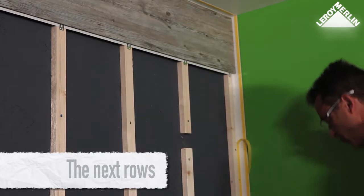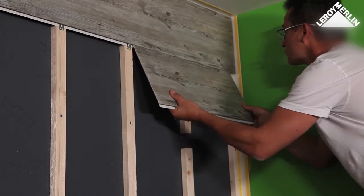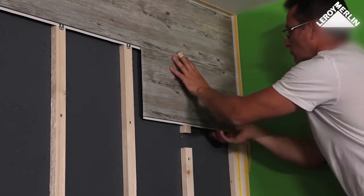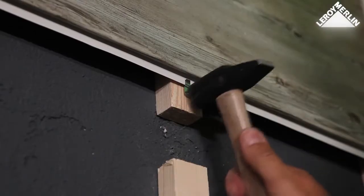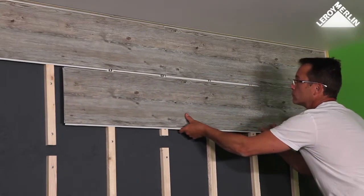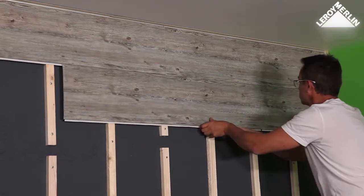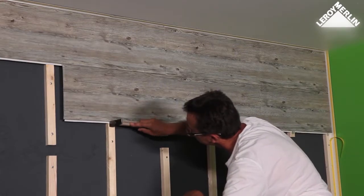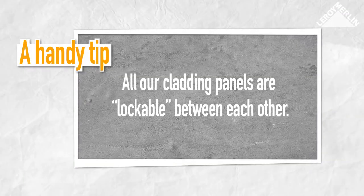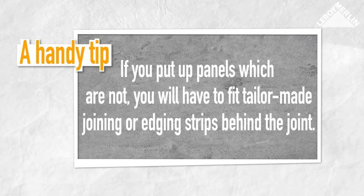The next rows. When starting the second row, the remaining off-cut must be at least 15cm long. Position the off-cut edge to edge with the panel in the row above and push it into the corner to make contact with the side edging strip. The next panel should slide together end to end, then engage the tongue and groove with the panel above. Tap gently underneath the panel in order to interlock the two panels, then insert fixing clips. All our cladding panels are lockable between each other. If you put up panels which are not, you will have to fit tailor-made joining or edging strips behind the joints.